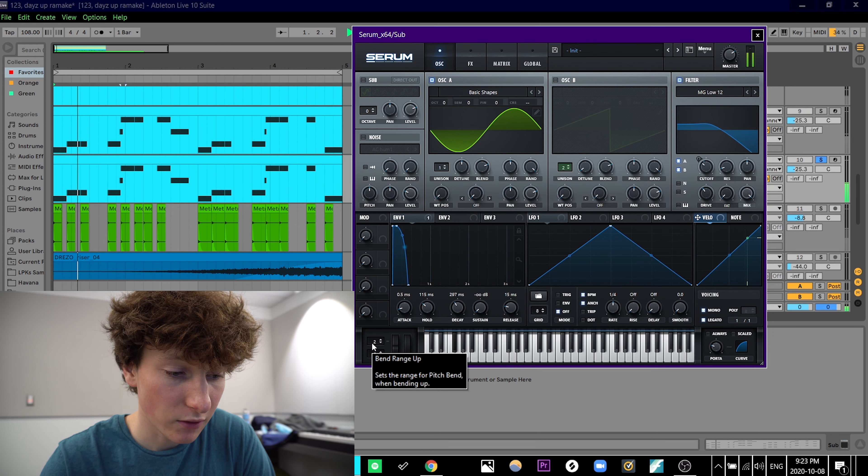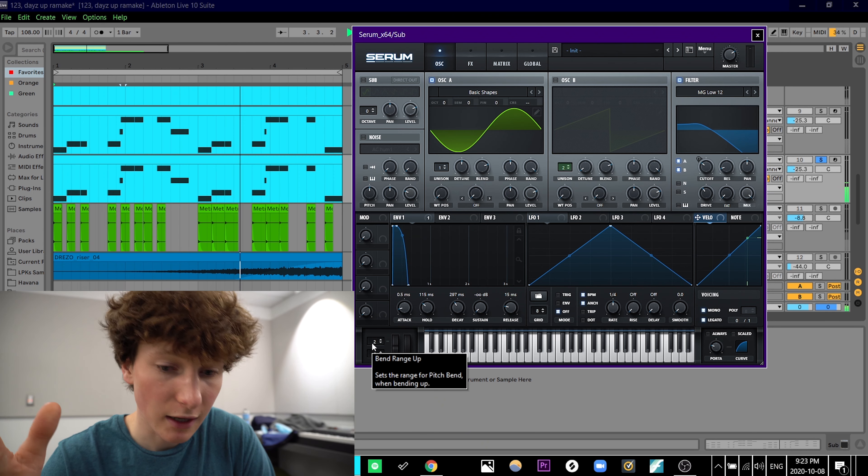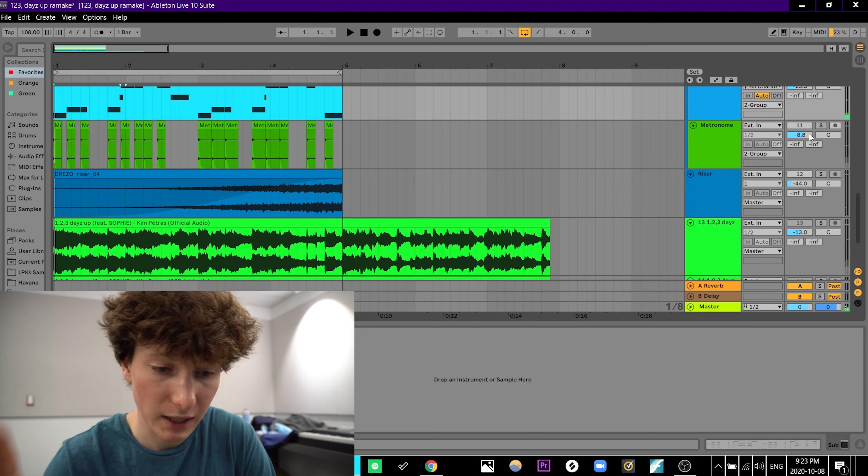Really just trying to give it some thickness and some beef to the sound. This is sort of the high bass sound — a sine wave that I'm pretty sure I just brought an octave up from the low sine wave that I started with.